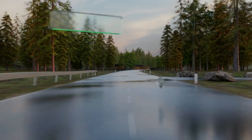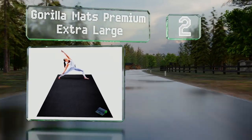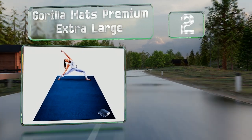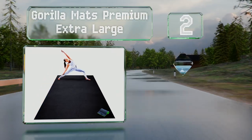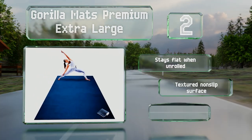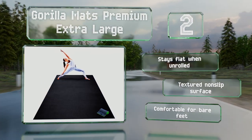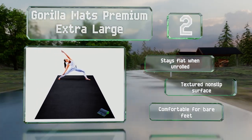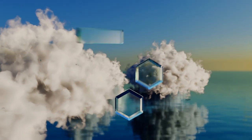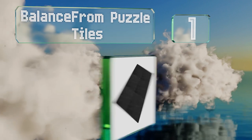At number two, the Gorilla Mats Premium Extra Large comes as a single piece measuring nine by six feet. It's big enough for cardio routines and provides enough padding for elbows and knees when doing floor work. It includes a bonus microfiber towel and storage straps. It stays flat when unrolled and has a textured non-slip surface that's comfortable for bare feet.